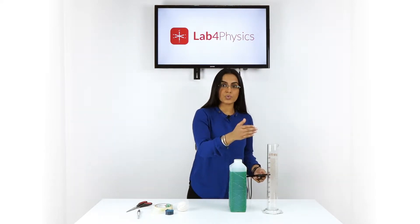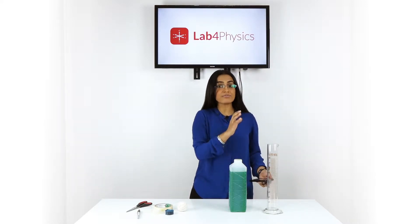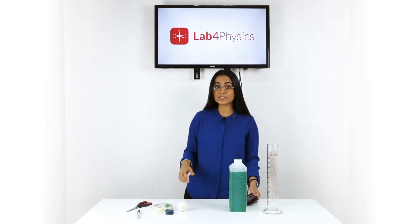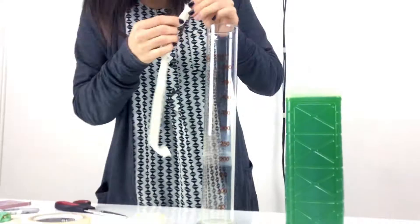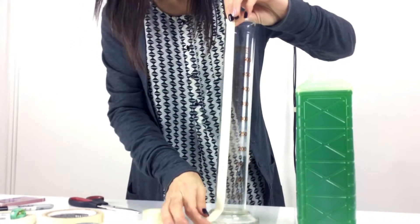The first thing we're going to do is make marks at regular intervals on the test tube — every five centimeters works well. To do this we will place a strip of masking tape along the length of the test tube and draw marks at five centimeter intervals with the measuring tape.